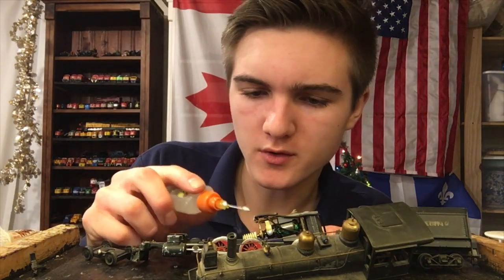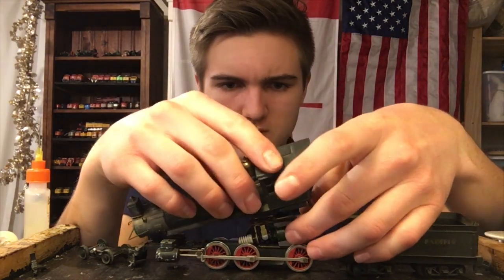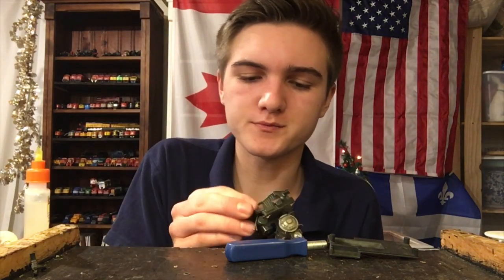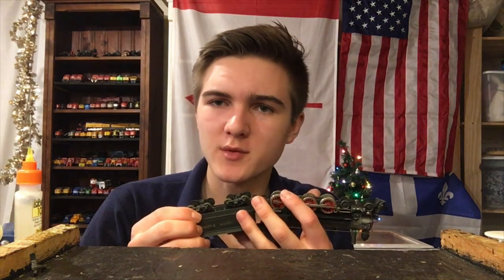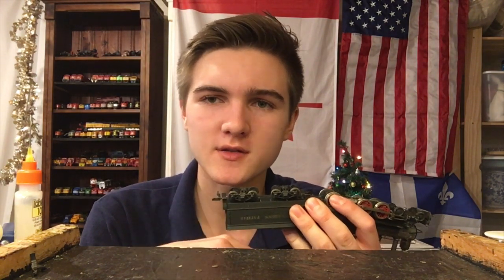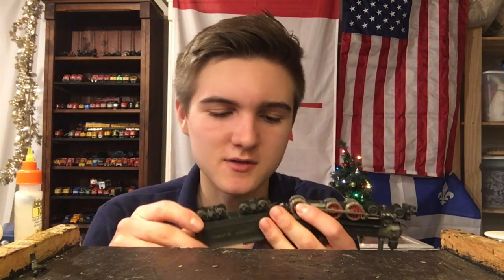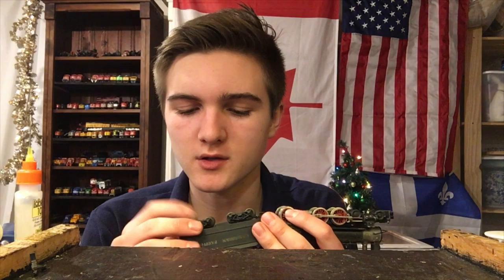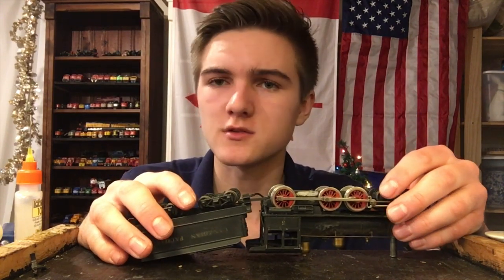Three parts oil, one part grease. So now all we have to do is reassemble this, which in theory shouldn't be too difficult. That's it. So with our locomotive back together, everything should be pretty much ready. There's just one more thing we have to do, which is to clean the wheels on the tender. Because in this case the front picks up a positive or negative current, and so does the back — so you need to have the positive and negative current come and go cleanly. Those both need to be clean, otherwise it's not going to function properly. So we'll quickly do that, and then we should be pretty much ready to test our locomotive.